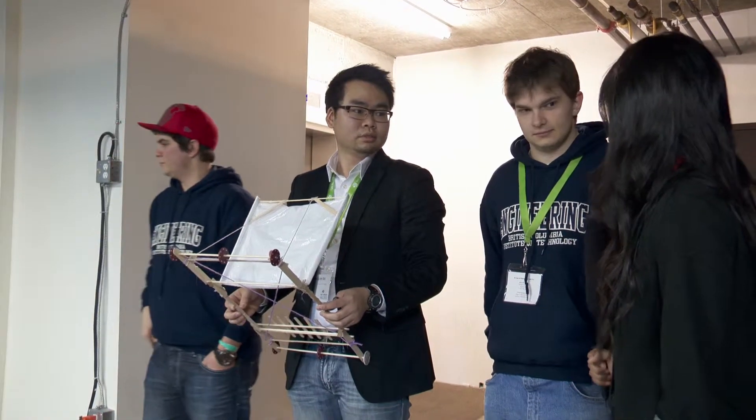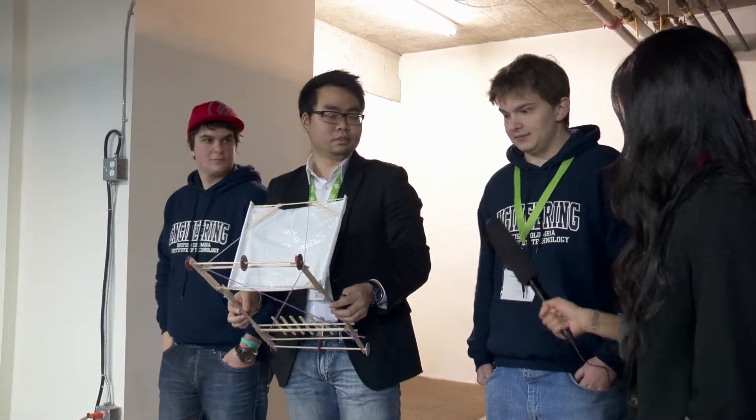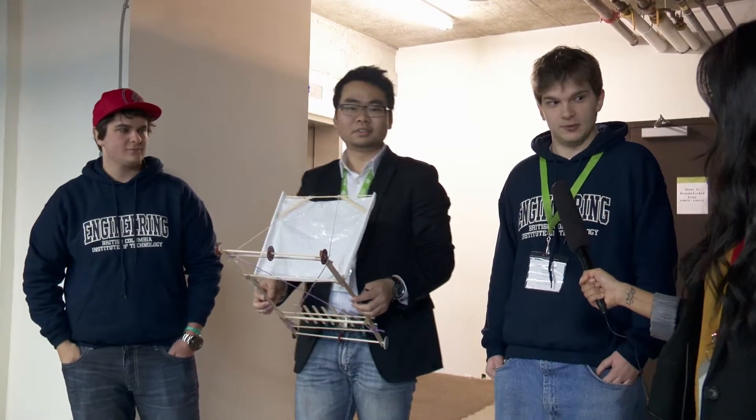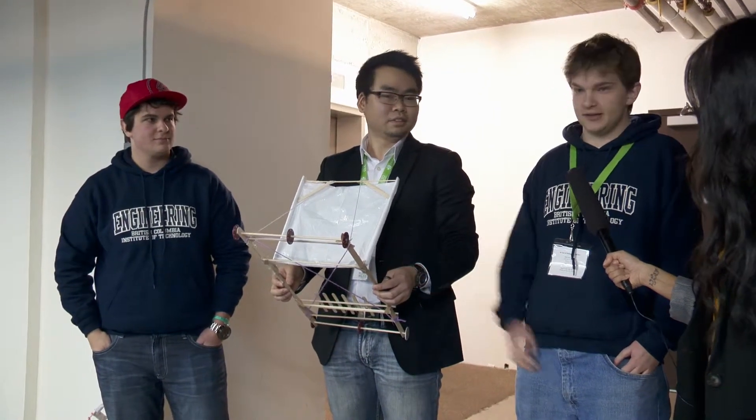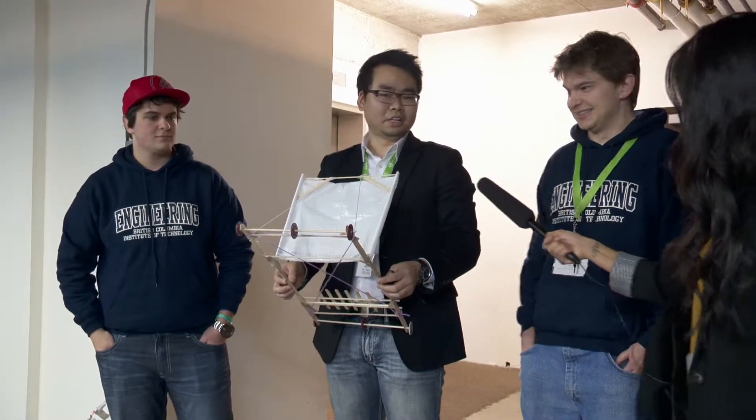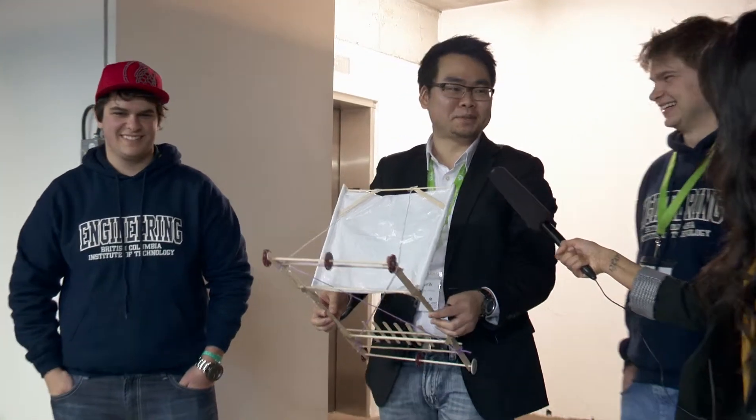So this is the first test, first practice run. How are you guys feeling? A little nervous for now, but we're pretty confident. It was looking good on the table, so hopefully it will be good on the track. Very exciting. I'm hoping it rolls straight and that's all I want.